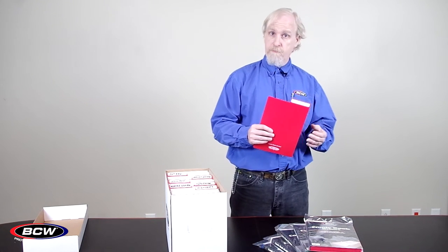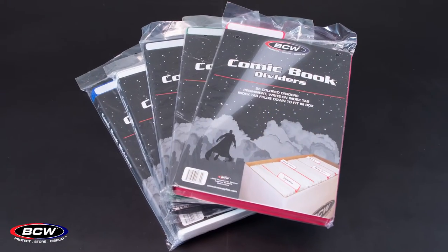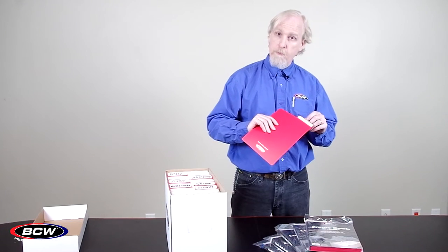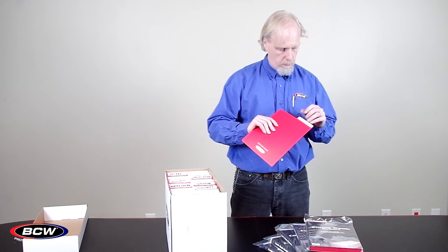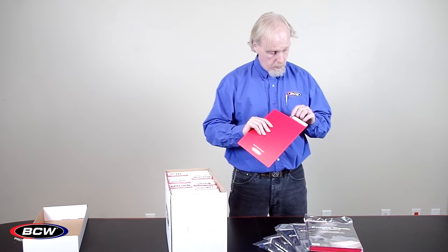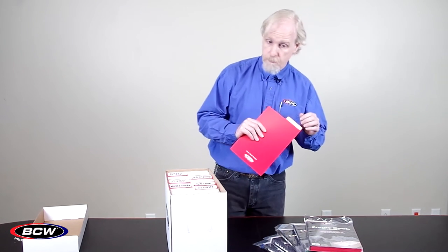Our dividers are available in five colors, each one with a spot marked on the tab to write either the series name, the issue run, the writer, or the artist — however you prefer to break up your collection. Any permanent marker like a Sharpie will work just fine.